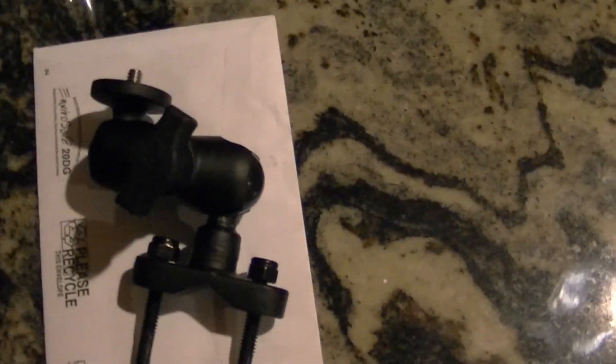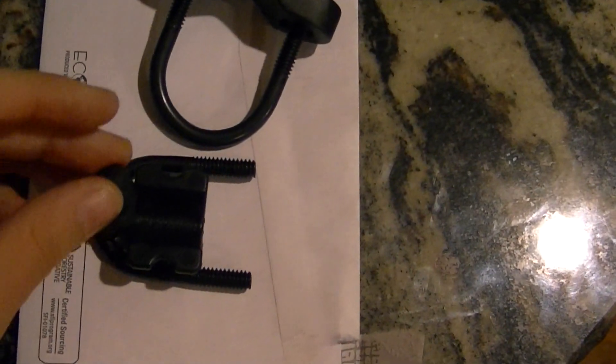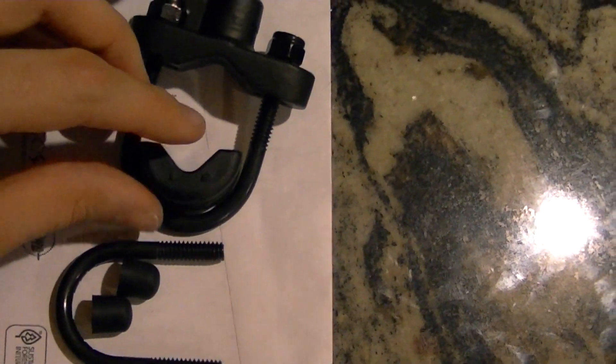I'm actually excited to put it on tomorrow. Hopefully it's not windy — it's been too windy to ride for me. Got the other little thing right here; it's got like this little thingy here, I think to make it tighter on your handlebar.